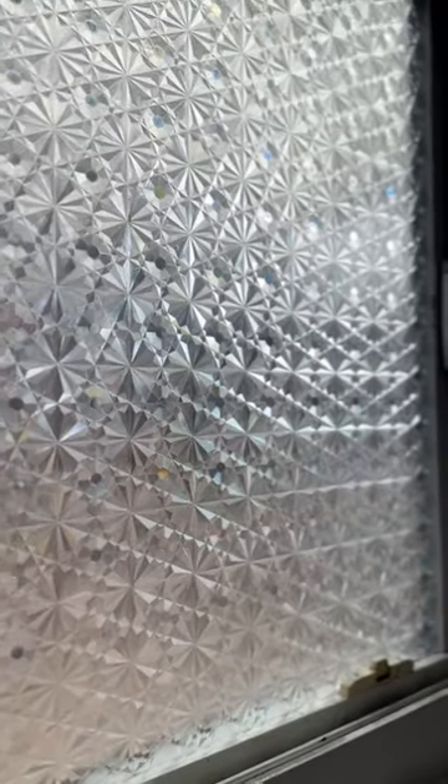The geometric pattern makes me feel like I have a little extra piece of art around and I love it.